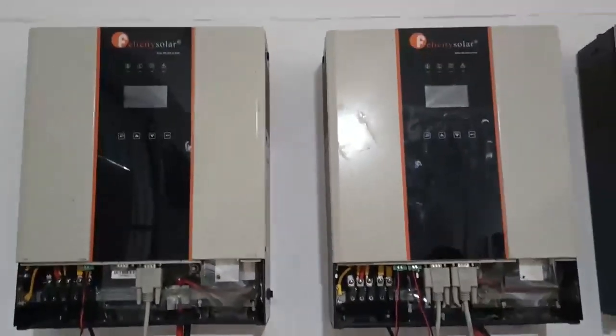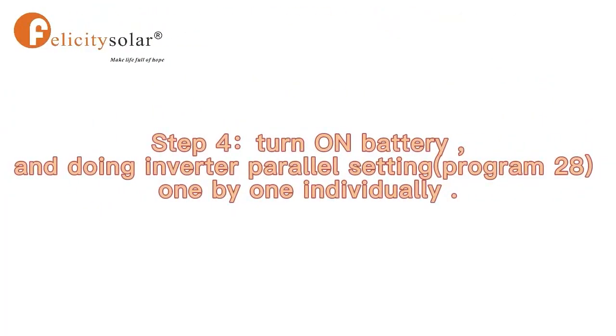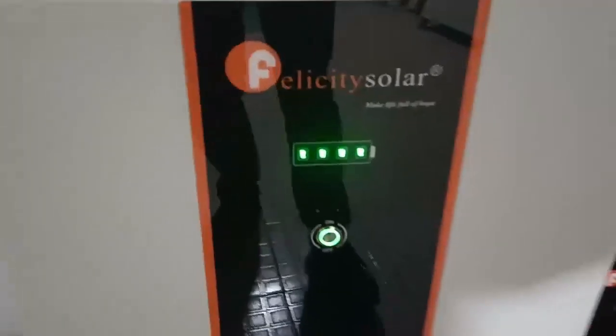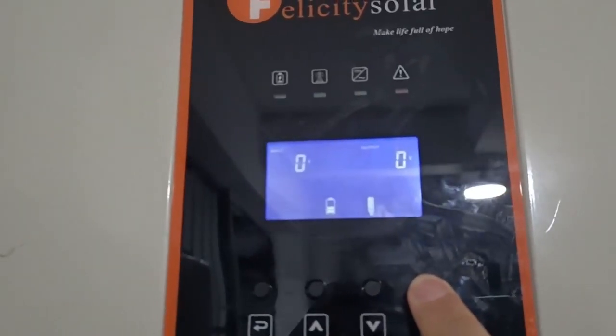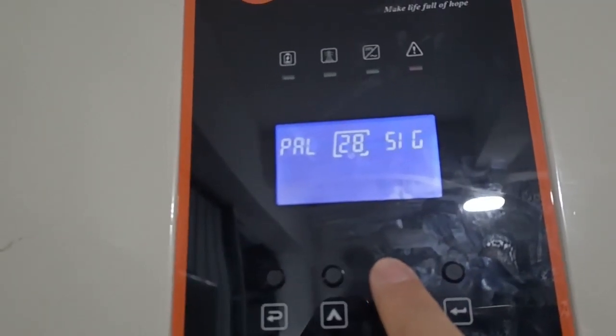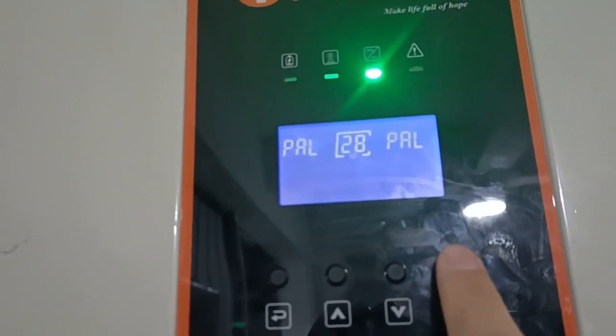The next step is to start the parallel program setting. First, let's turn on the battery. Then we need to set the inverters one by one. Turn on the first unit and keep pressing enter. This shows single mode, and this is parallel mode — select parallel.